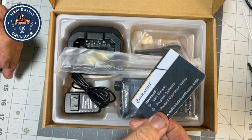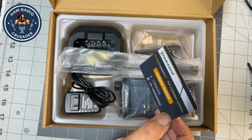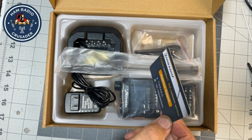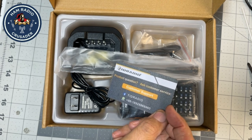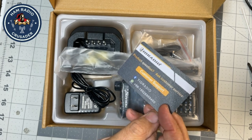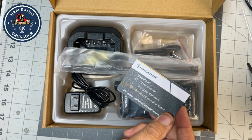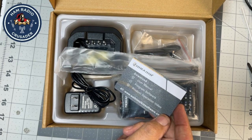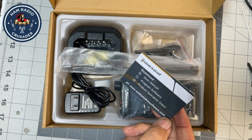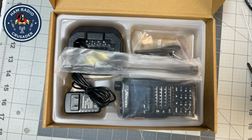There's a nice little plastic business-card-sized customer support reminder card with an international WhatsApp number. Or you can download a user manual, programming software, and product operation video at www.walkietalkiesoftware.com — sorry I didn't think of that domain name first.